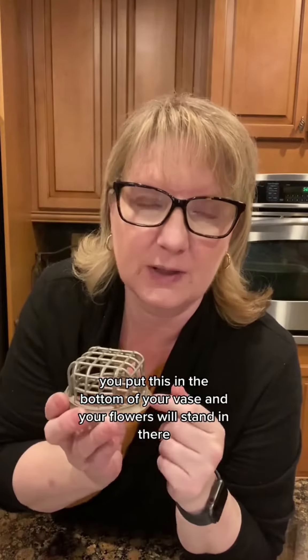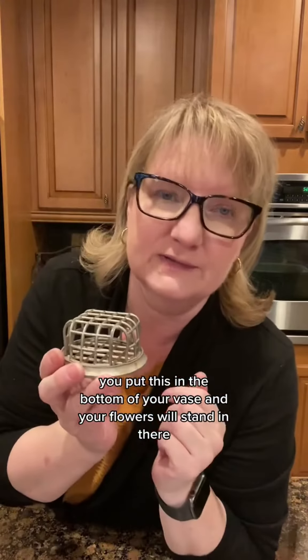What is this for? You put this in the bottom of your vase and your flowers will stand in there. They call it a flower frog. Vintage green little planter — something like that, but he's a little big for this bowl.